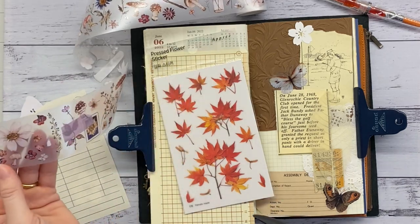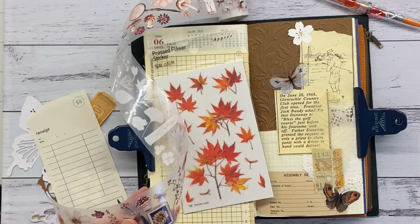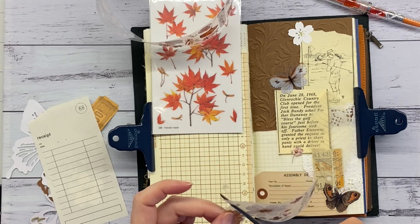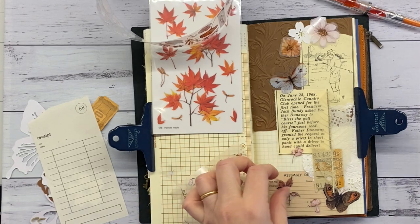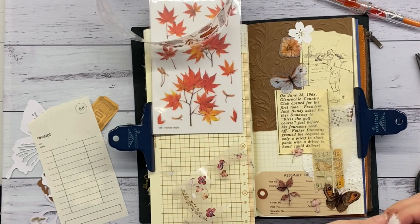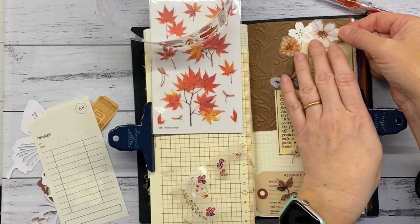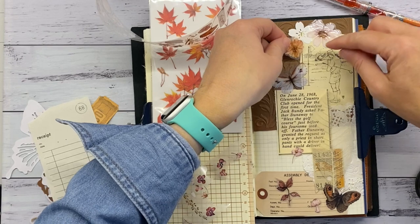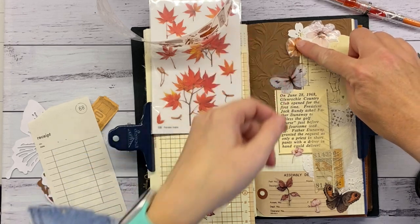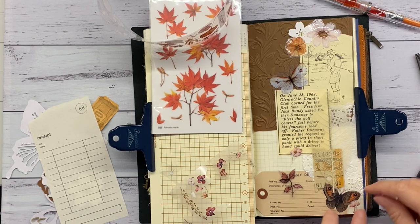Here I'm doing a lot of fussy cutting with this ephemera that Helen sent me — I think it's a Freckles Tea tape, which has really nice floral illustrations on it, plus some stamps and little test tubes with flowers and a mushroom. For this spread I'm just using the colors that complement what I'm trying to create. I've popped in some butterflies as well, because that's something I associate with the golf course.